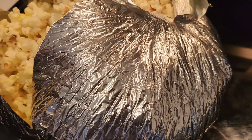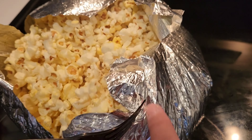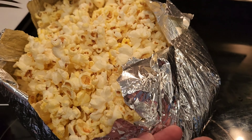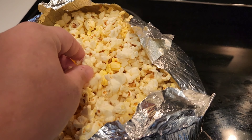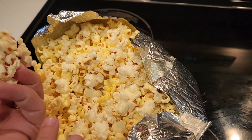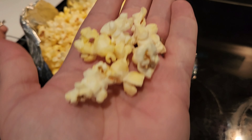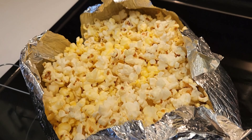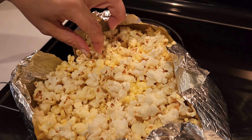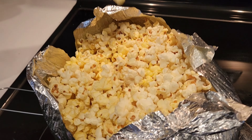Look at that! Fresh. Voila, my God. Let's try it — careful, it's hot. That's really good. Not out of a microwave. Just like being in a movie theater.